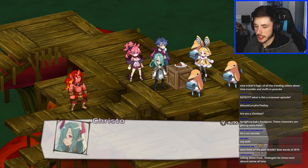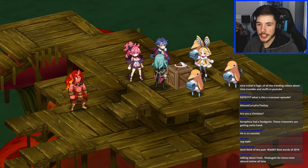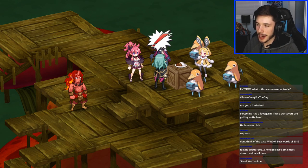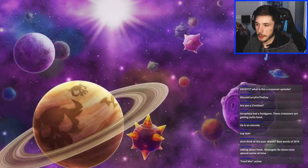I need to go heal my units anyway so I'm fine with pulling back. Before that the characters are gonna take a bite — these guys are making me hungry. I might have to pause the stream and grab some food. I think I've heard of that Food Wars anime before.